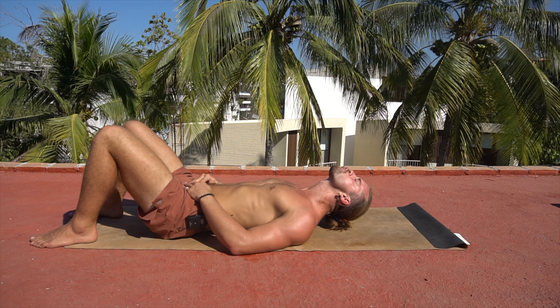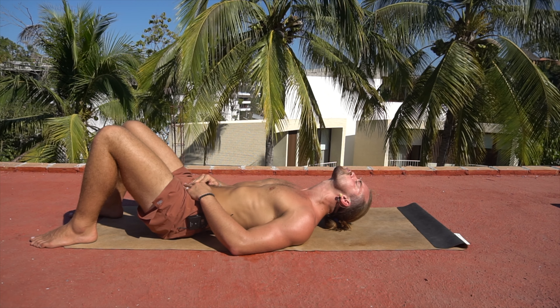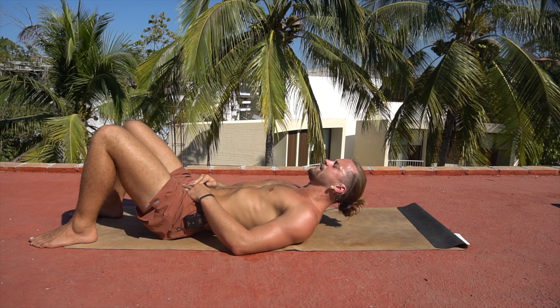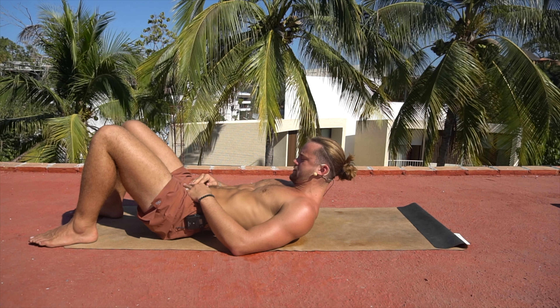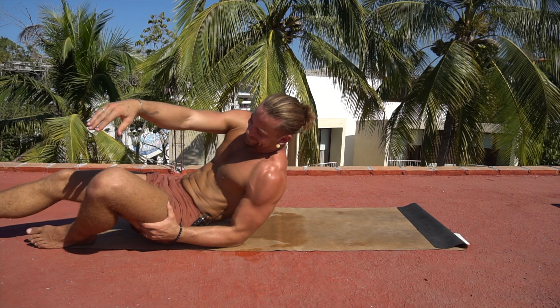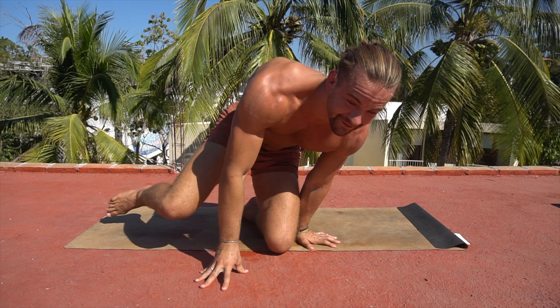Good, five more seconds. Finish your last one. One last tuck in — chin all the way to the chest. And then come on up. That is plenty. That right there will activate your neck, your face, jaw, everything.